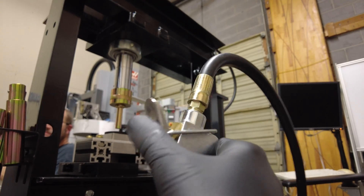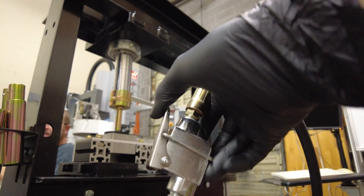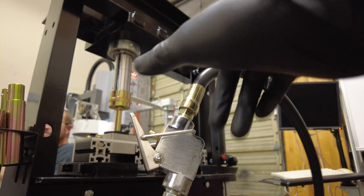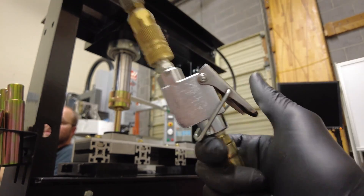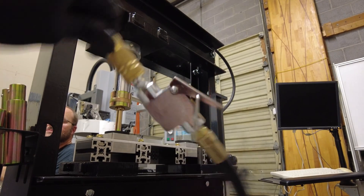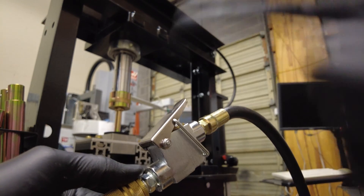If you're holding the switch up like this, you run the risk of it catching and holding. If you're holding it the other way it's not going to catch, but that's kind of the wrong way to use it. I'm not crazy about this, so what I'm going to do is attach a foot pedal to it.